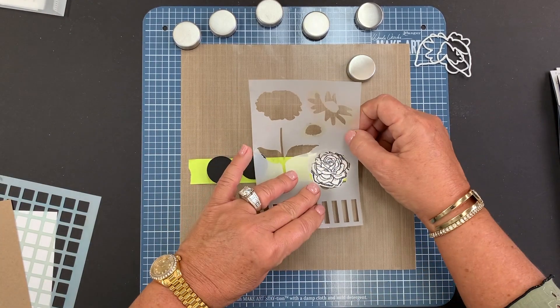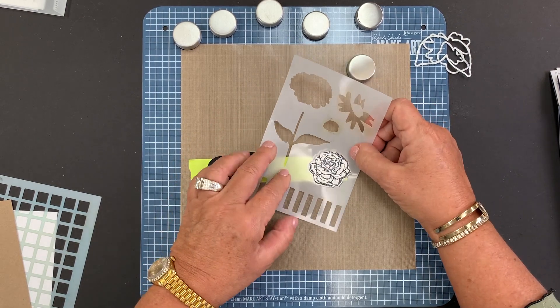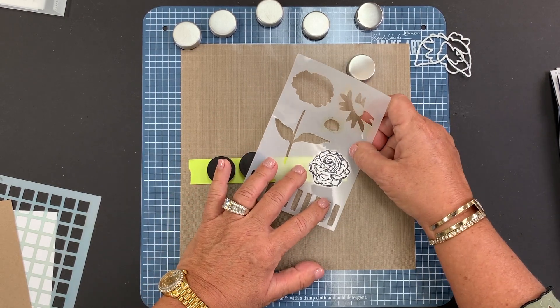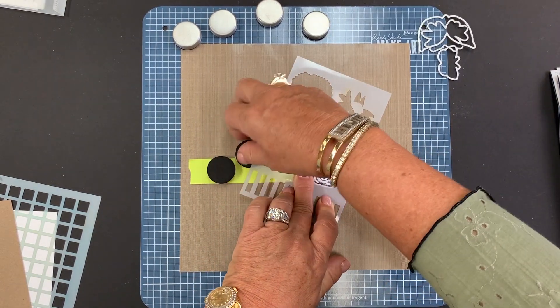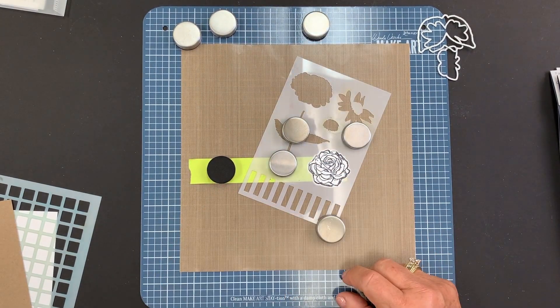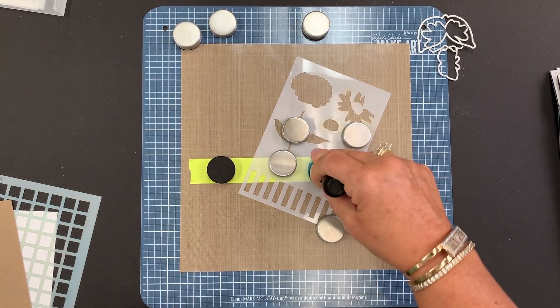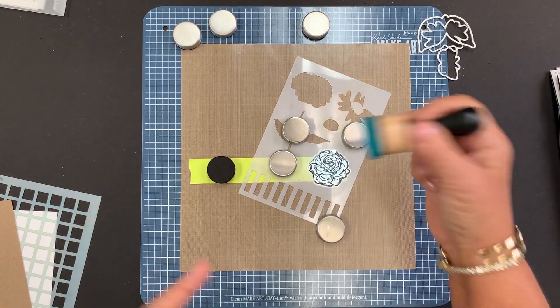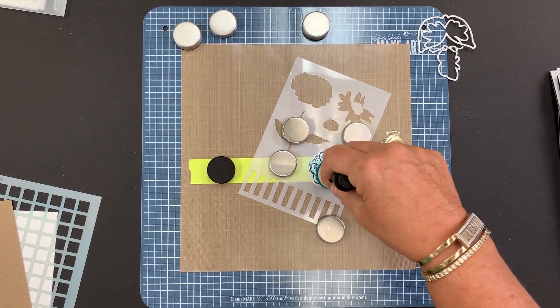Now all I have to do is line up my stencil with my die cut. I can use my magnets — if one is in the way, I can just move it right out of the way. I turned it over. We have extra magnets now, which is super duper handy. Now it's very easy — I can ink this flower. You can see the stencil doesn't move and the die doesn't move. That is another reason why I love my station.